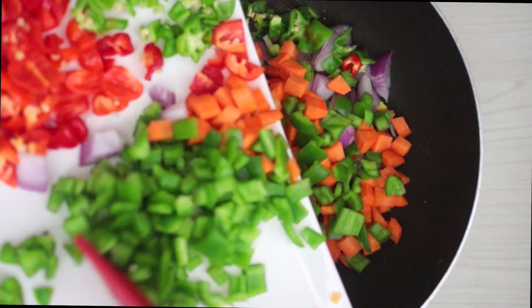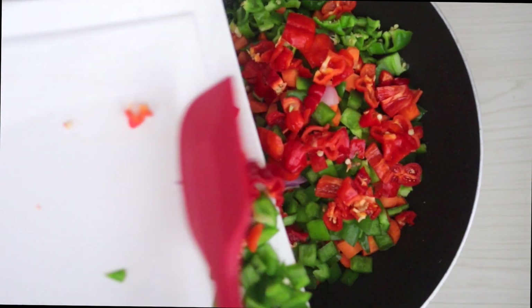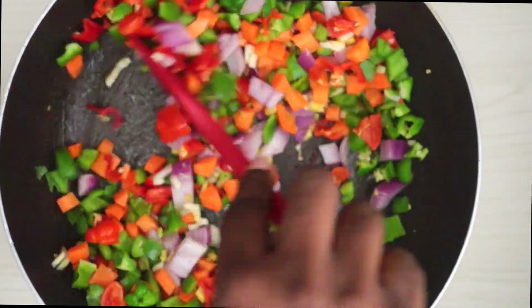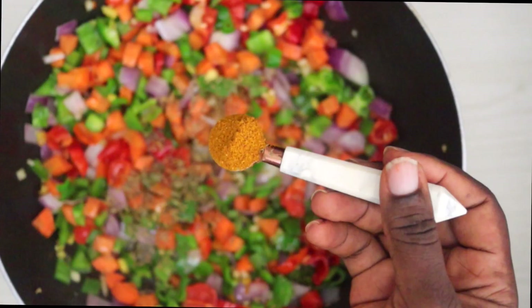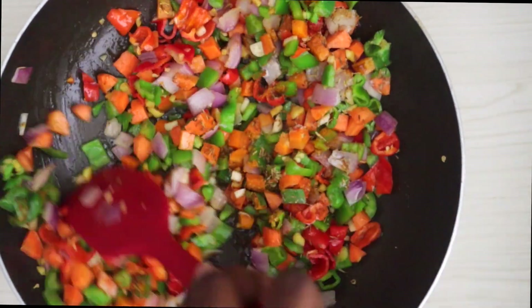In the same pan used to cook the chicken breast, we're going to fry our vegetables. Put everything in at once and just stir fry — the aroma of this combination once it is stir frying is just amazing. To season I'm using some thyme, some curry powder, and some salt.